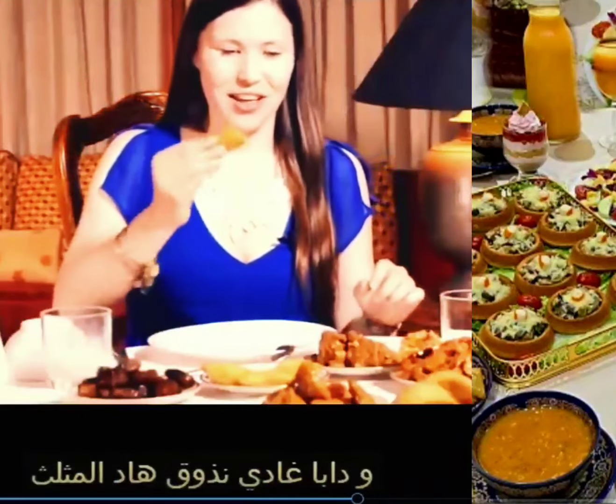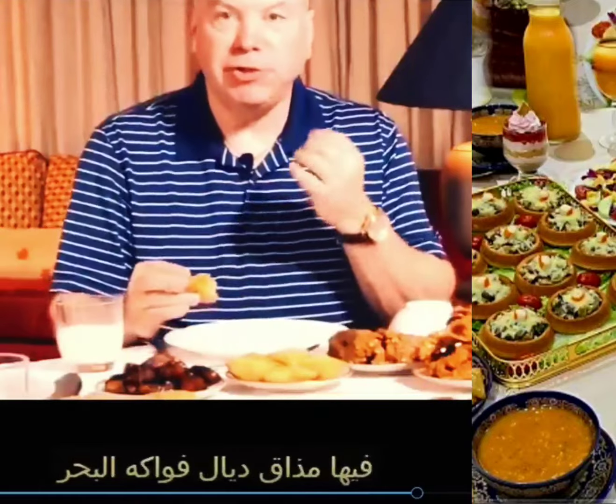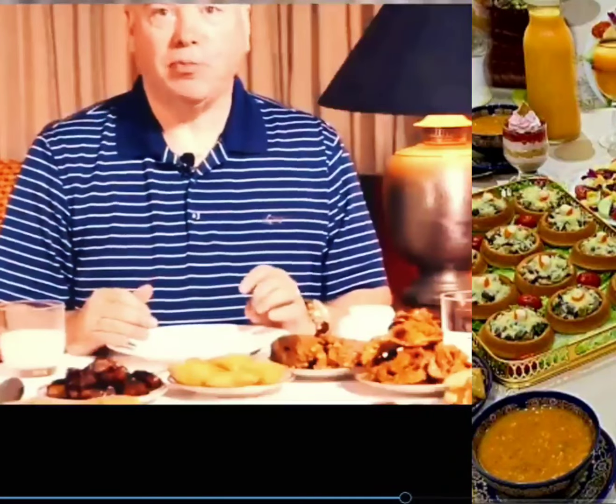I'm going to try the triangle one. Crispy, almost like an egg roll would be. I taste the seafood in it. Pretty good, very good. Briwat — be delicious!